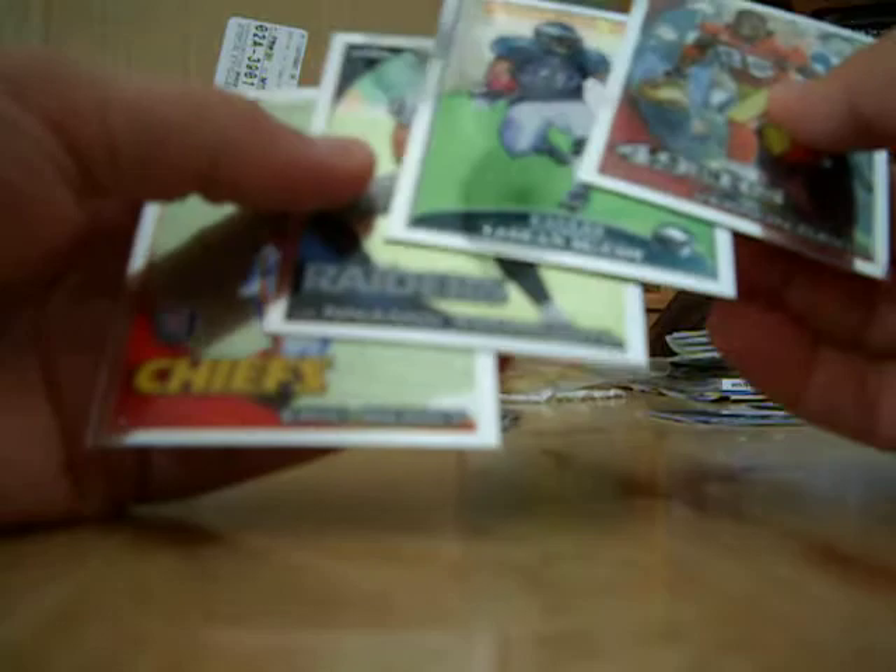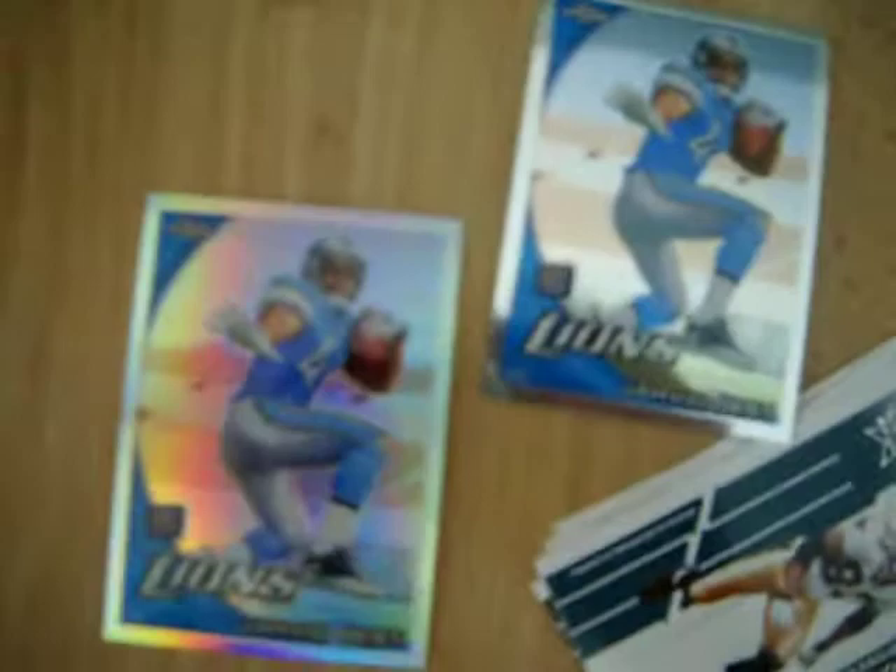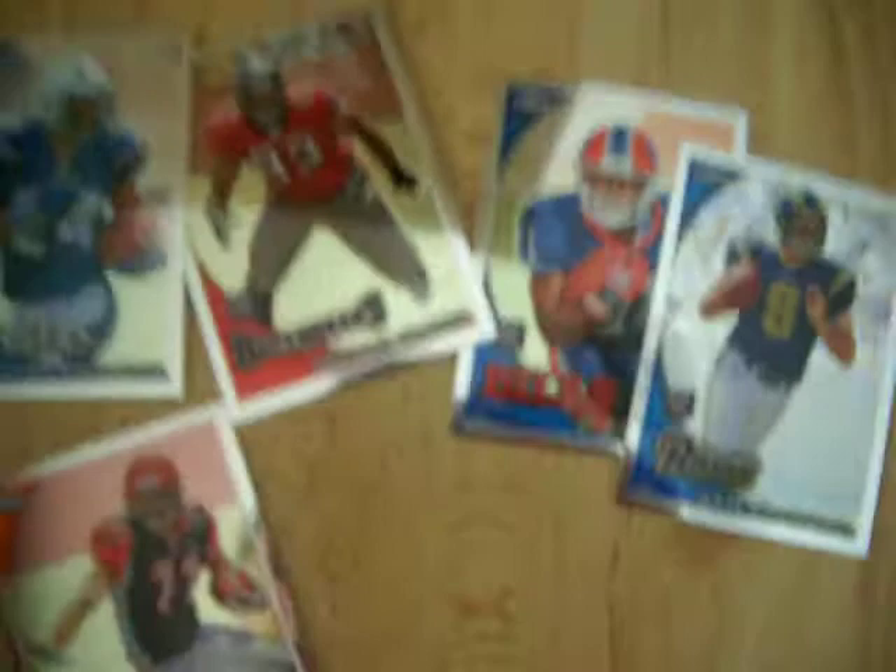Got a LeSean McCoy reprint rookie card from '09 and an Eric Berry rookie card — and that's that. Love the reprints of the classic Bowman cards randomly inserted. Sean Canfield's crazy Photoshopping. I got a Gerald McCoy base autograph and a Jordan Shipley base autograph which I pulled from my seven packs. My two Javid Bests are in good condition. Stack includes Sam Bradford, CJ Spiller, Ryan Matthews, Jordan Shipley, Gerald McCoy, and a whole bunch of base cards that all have nicked top left corners — so I will be getting in touch with Topps. Thanks for watching, and stay tuned for my full review of 2010 Topps Chrome and several other products.